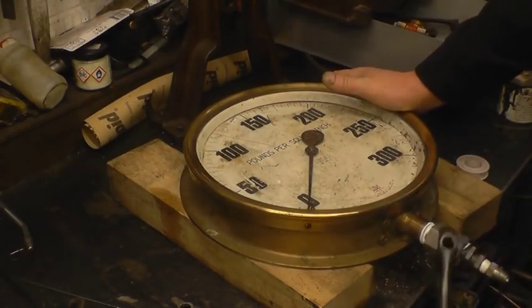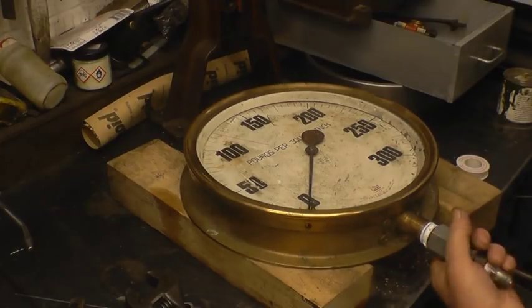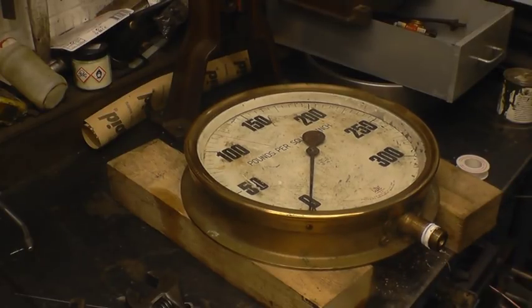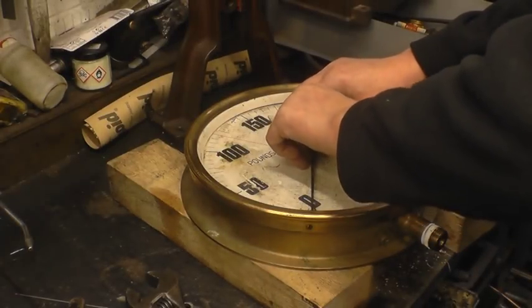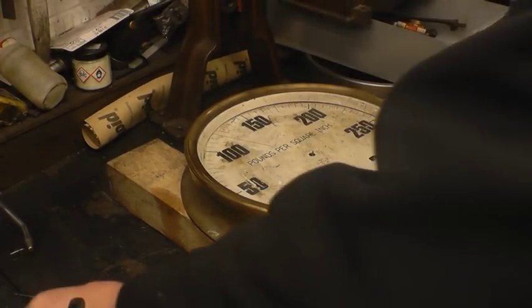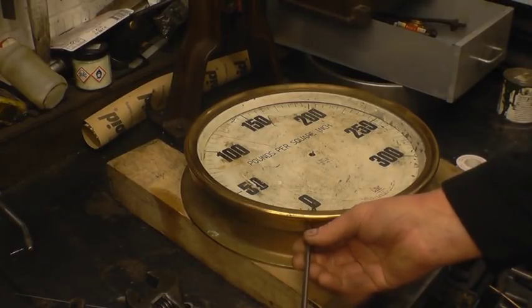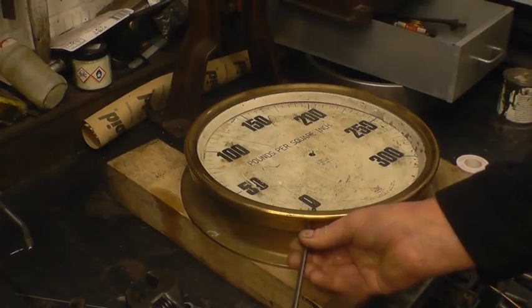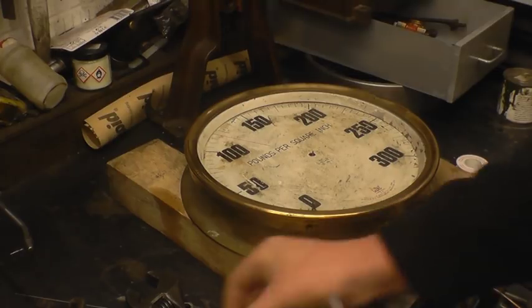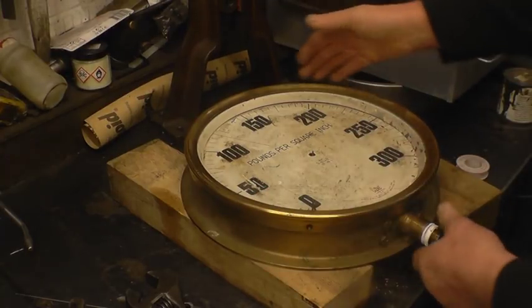I think that was the last time that gauge ever moves. I'll leave the bezel on and take it apart from the back.